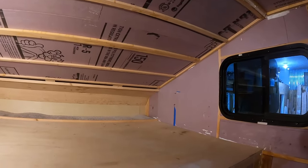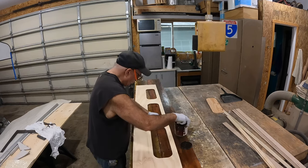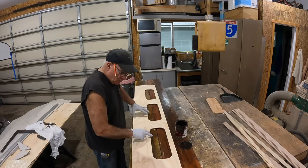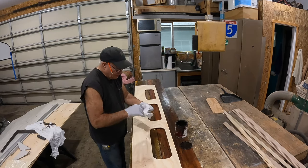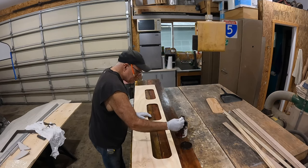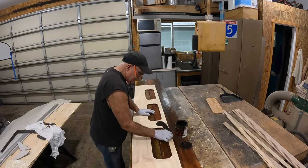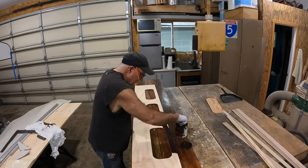I think this is gonna be fine for what I'm using it for. I got this face frame all sanded, got the holes all drilled in it for the screws, it's all cut out and sanded. I'm gonna use some of this Kona stain that I have left over from a job we did a while back. This is the bedroom, not the kitchen — so the kitchen is gonna be the white color and this is gonna be a dark color.